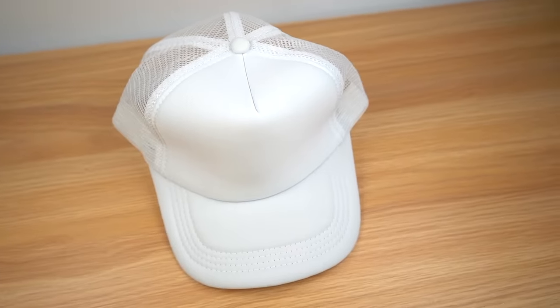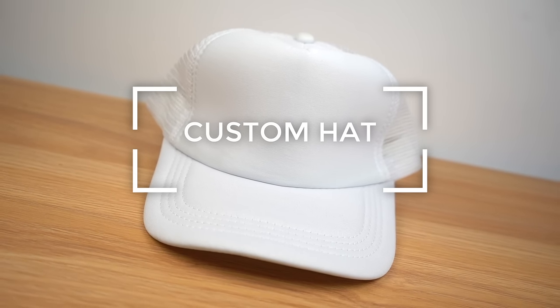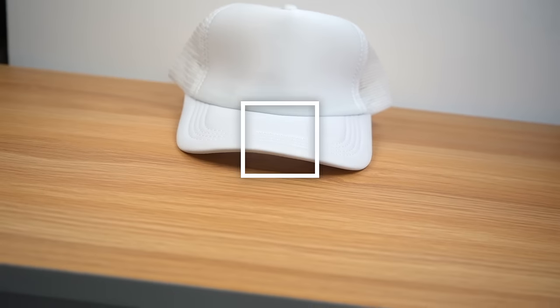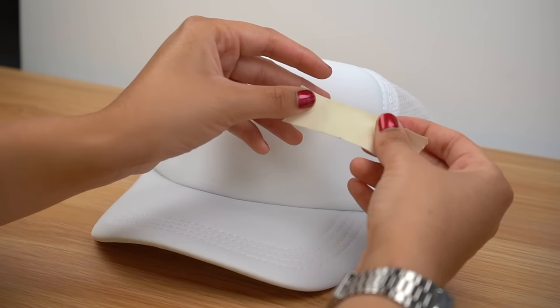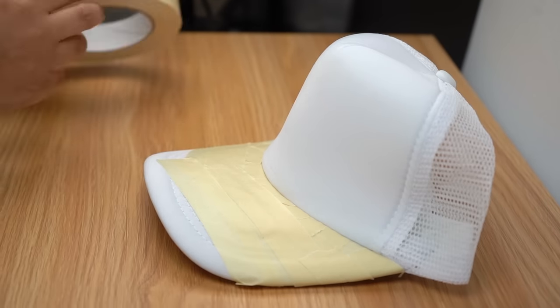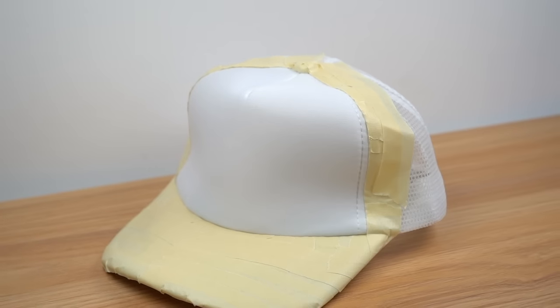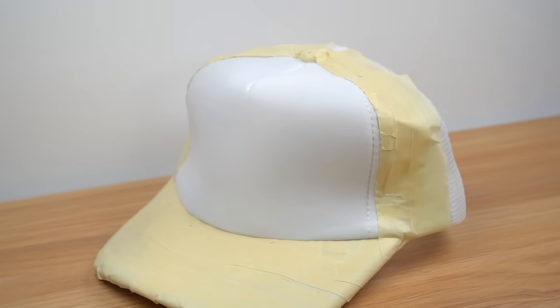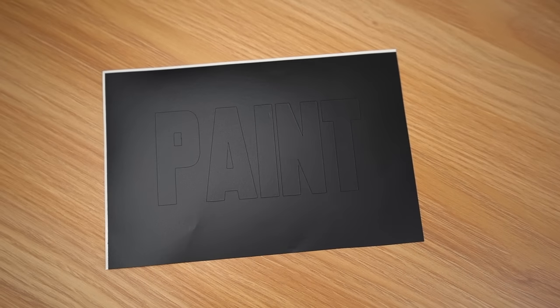Today we're going to be learning how to do a chrome and lightning effect on a trucker hat. These methods are going to be super easy so stay tuned. First things first, we're going to need to tape the hat since we'll be doing some heavy airbrushing. During the taping process I'm just going to make sure everything is completely covered and secure so we don't risk getting overspray on the other areas of the hat.